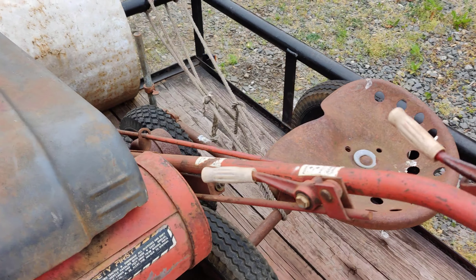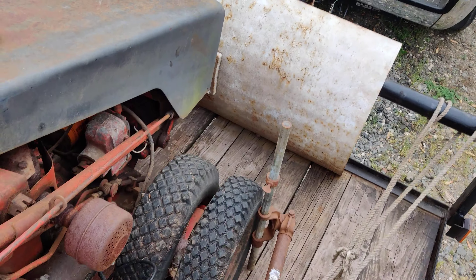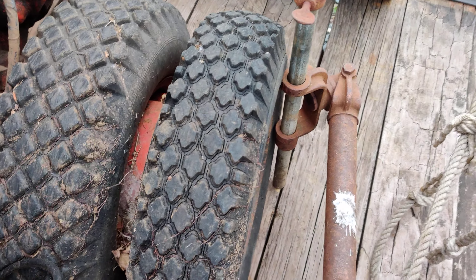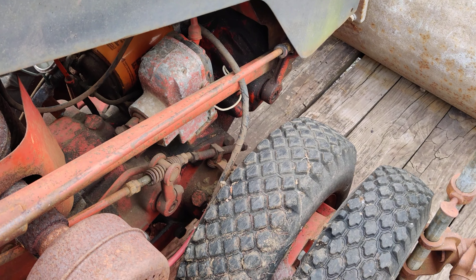After we were done loading it, I was ready to drive off and he waved me down. He had this sulky that his father found — I know it's not a Gravely sulky, I don't know what this is off of. It pivots in the front here. I've got to unload this off the trailer soon.